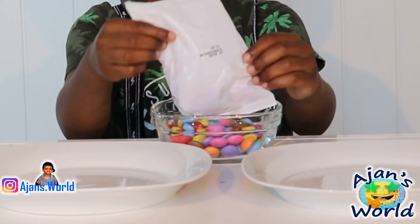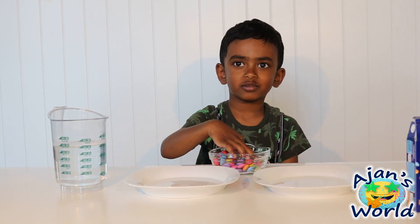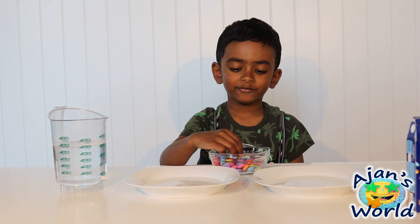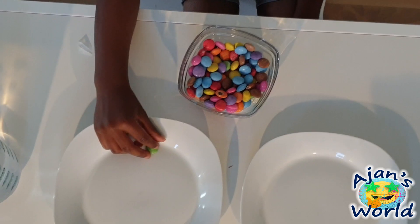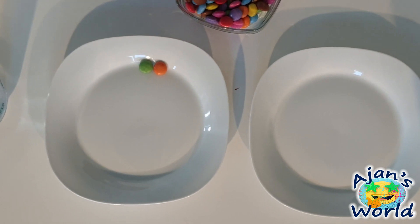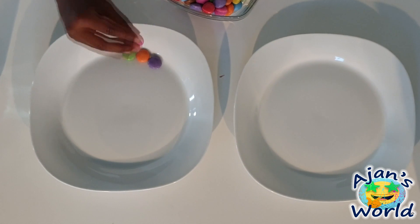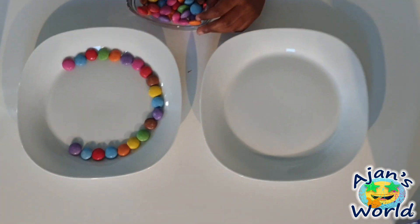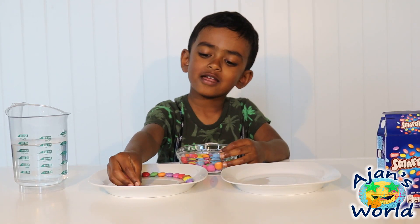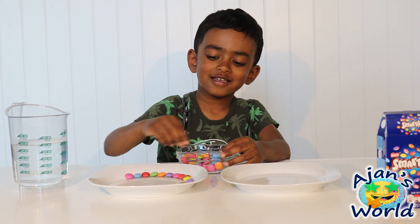Look how many colors do we have! Let's put all the different colors. Green, orange, purple, pink, black. This looks like rainbow colors!